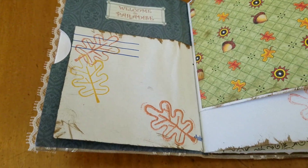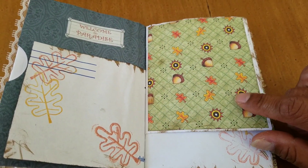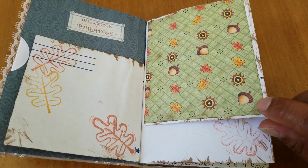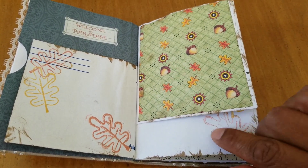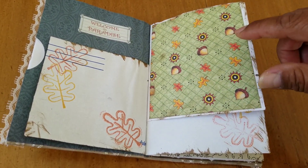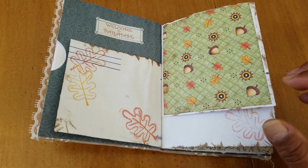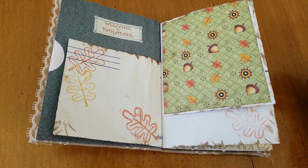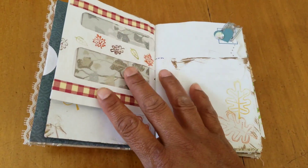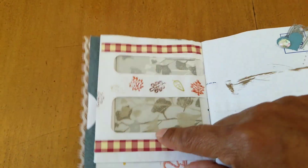I did use this Mary Anglebrite scrapbooking paper that I had a little tiny pad of, and I tried distressing the edges, but I'm pretty new to doing this so it just doesn't look as neat as I'd like. But then again it's a junk journal, so maybe it's good that it's messy. Please tell me what you think. This is the back of — or one side of — the envelope.